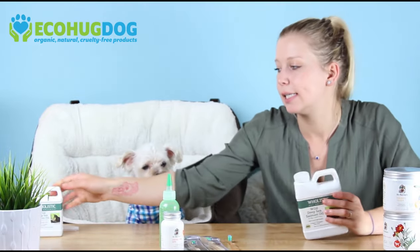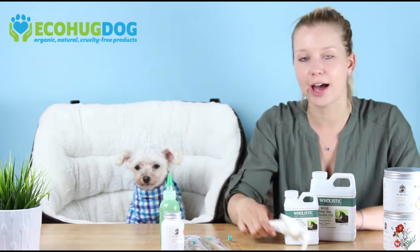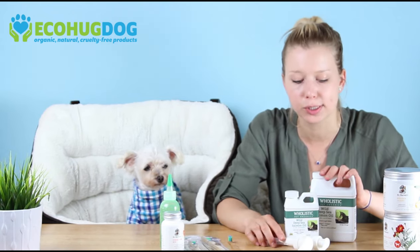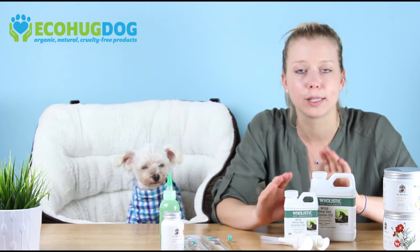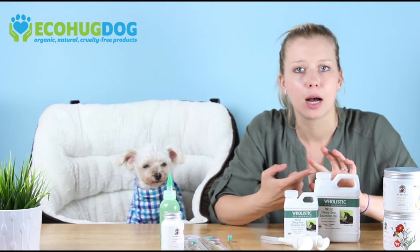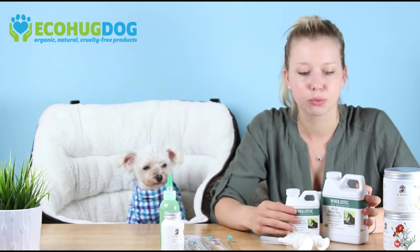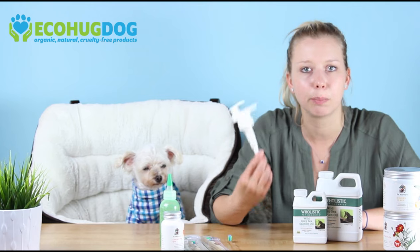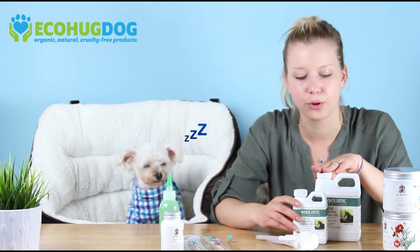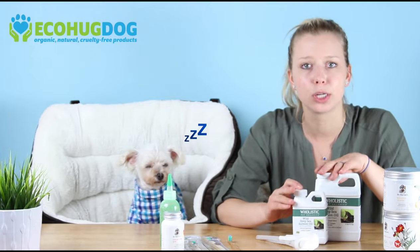Another thing I definitely recommend is salmon oil. Salmon oil is great for dogs of all ages. Omega-3 fatty acids are unfortunately not made by our body or our dogs' bodies, so it's really important to supplement with omega-3s, which are plentiful in salmon oil. It becomes especially important as dogs age — it keeps their skin and coat healthy, supports cardiovascular health, and is just a really great supplement overall. It comes with a pump so you can put it directly on their kibble, or mix it in with wet food. It comes in two different sizes, and make sure you keep it in the fridge once opened.